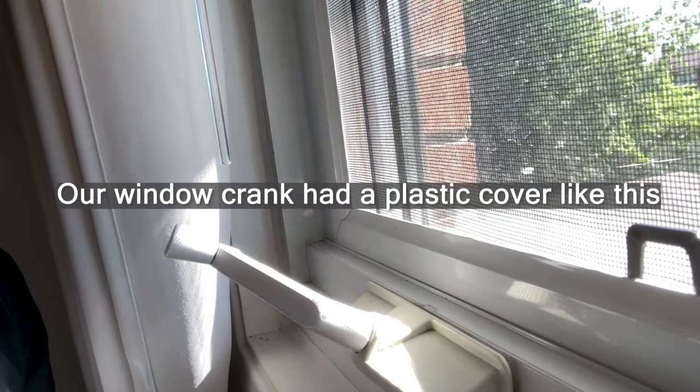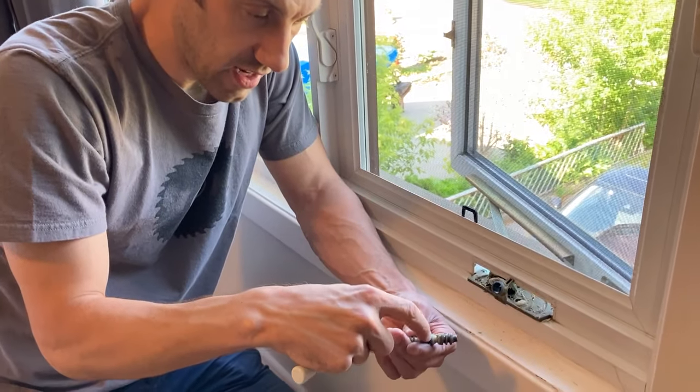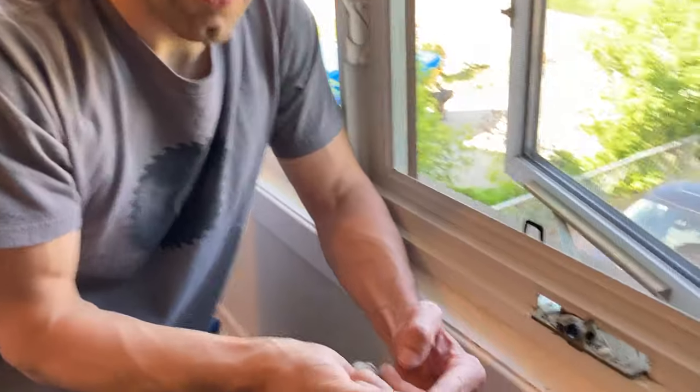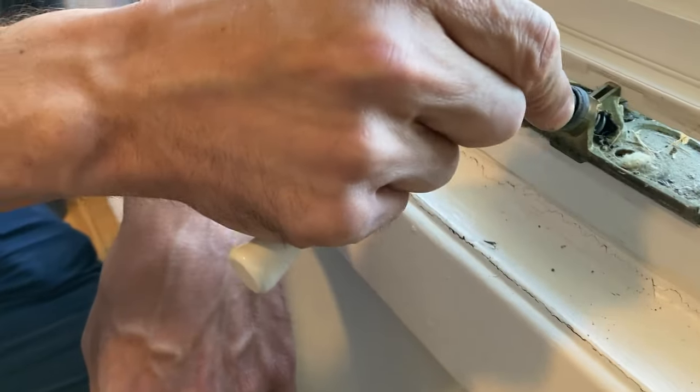I looked on YouTube and a lot of people were saying the fix was to drill a hole in the top of this, put a screw in here so it doesn't allow it to come out. We tried that but there wasn't enough room in between here to do that, so it wasn't holding for us.